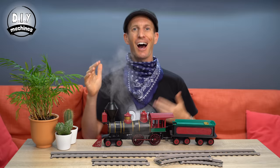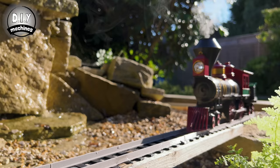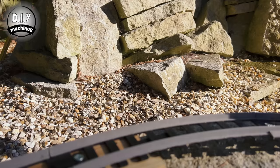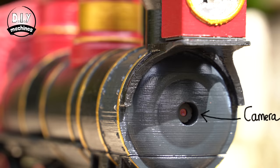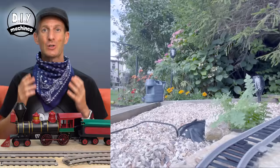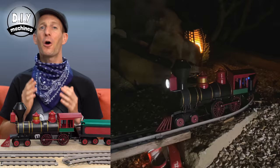Hello, I'm Lewis and this is how you can 3D print your very own steam train with a cool water-based smoke effect. It also includes an in-built miniature camera which will stream a live view of what it sees back to your phone as it drives around your track. The lantern at the front also works and I think looks so cool at night.